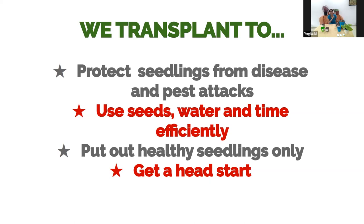Transplanting also gives you a head start. In the rainy season, a heavy downpour can flatten tiny seedlings. By starting them indoors on a sheltered balcony, and transplanting when they're strong — about three to four weeks old — they stand a much greater chance of surviving that initial period, and you end up with a healthy garden more quickly.